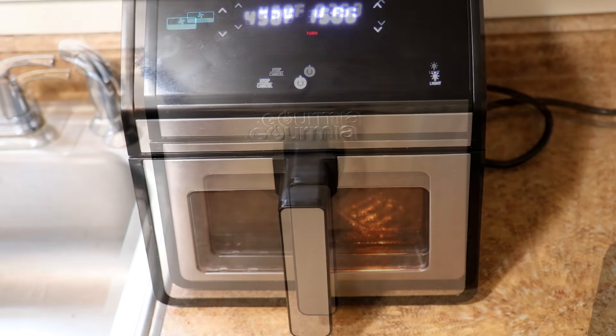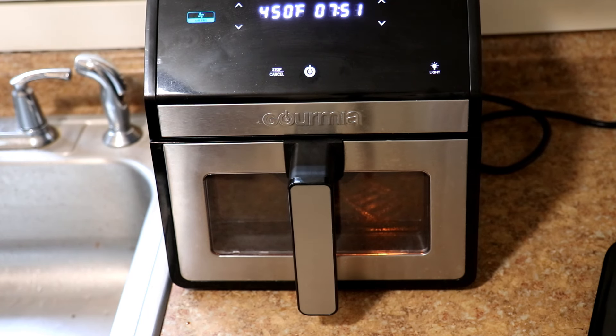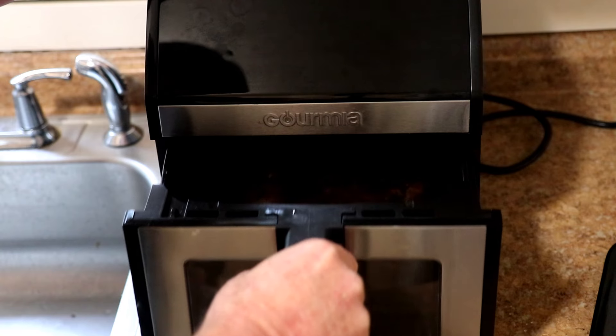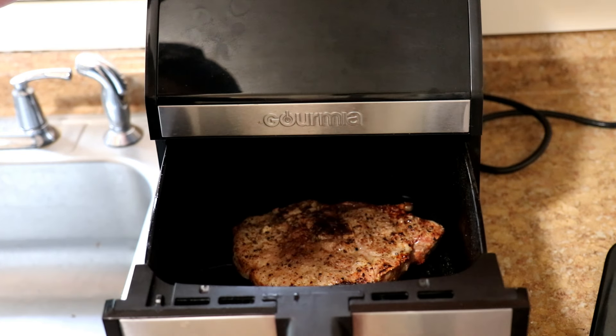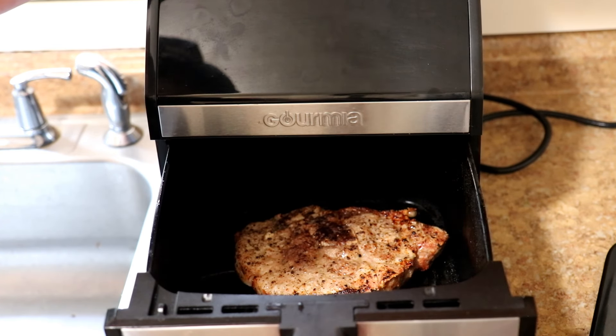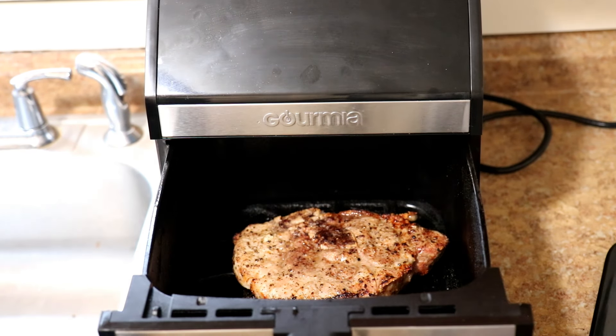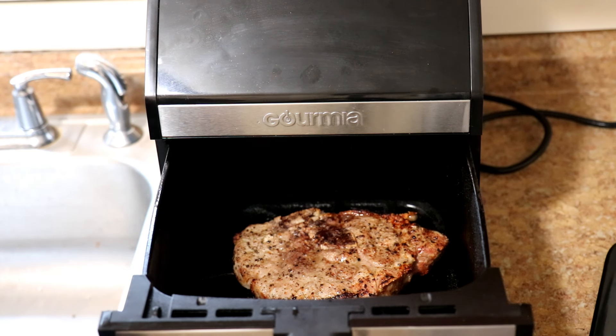This has been cooking for about 18 minutes total. I'm going to check it — trying not to make that mistake again. That looks good. Make sure I get enough room on the edge of the counter. One thing about my channel: if I make a mistake, I'll always show you — learn from your mistakes.